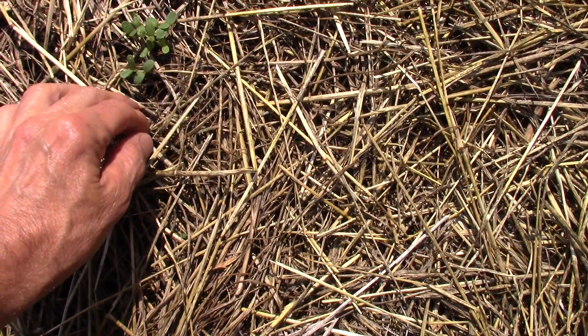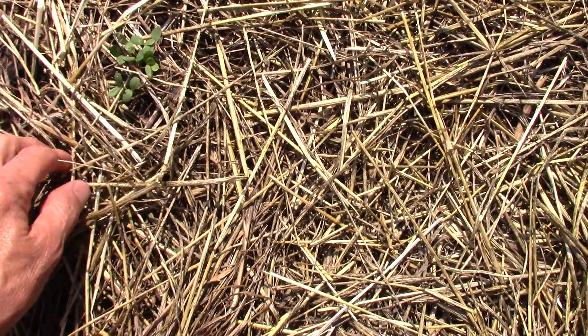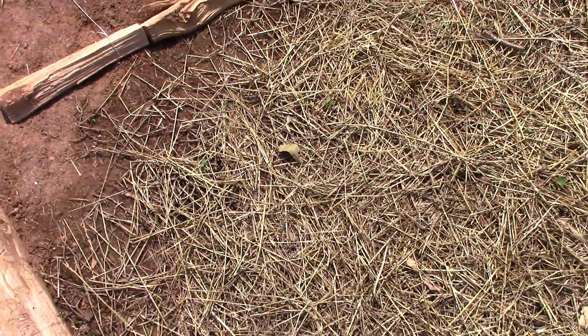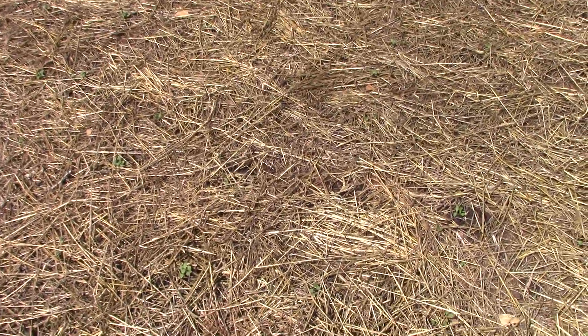It looks like I've got three, four — a ton of them in there. I kind of over-seeded them, but I wanted to get a good germination rate. And boy, it looks like I've got a good germination rate.